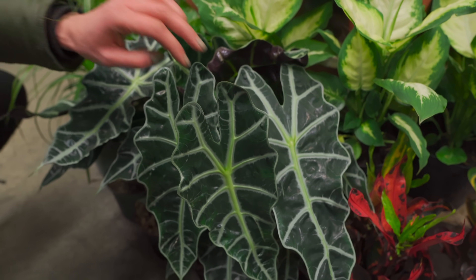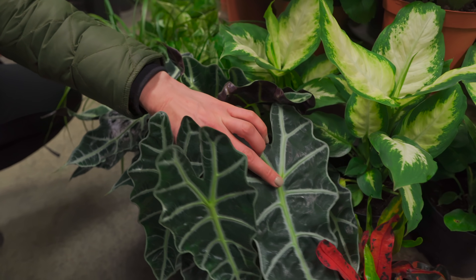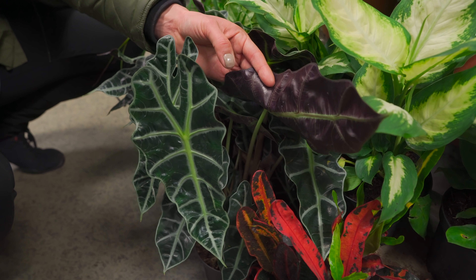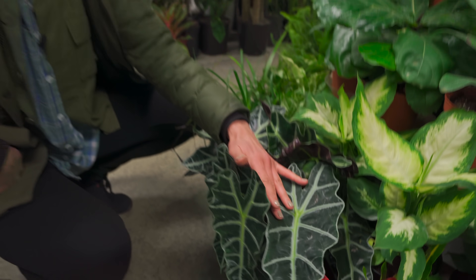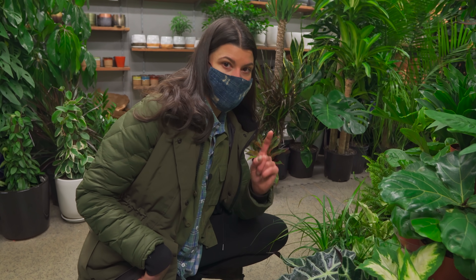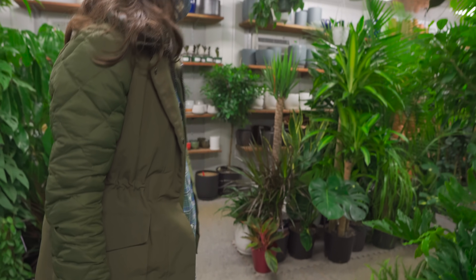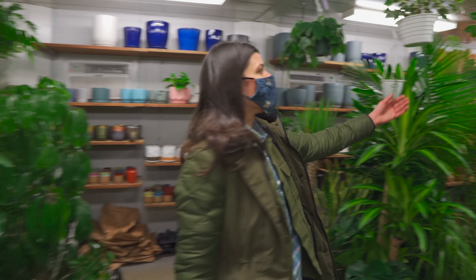But they look so cool — they have this shield shape, dark green, and they have this purple underside. So nice. Write in — if you've been really successful at growing these without any spider mites, tell me in the comments below because I want to know. Inquiring minds want to know.